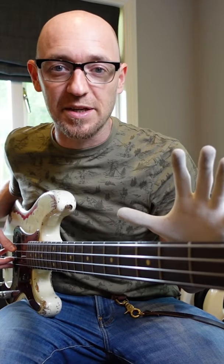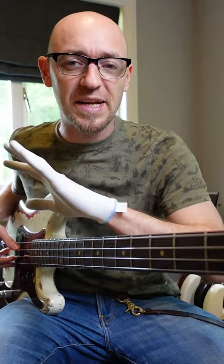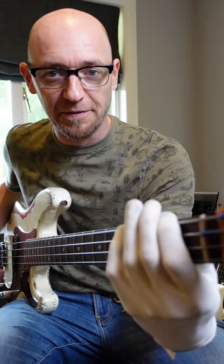Here's a great scale exercise to make sure you're utilising the entire fretboard. Just take any major scale — for today we're going to take F major. We're going to start it right down here on the first fret. F major, three notes per string.